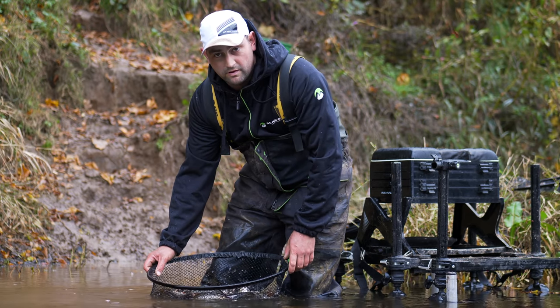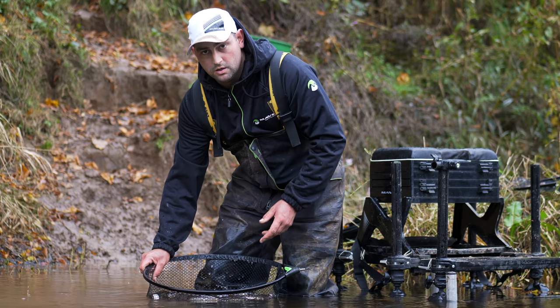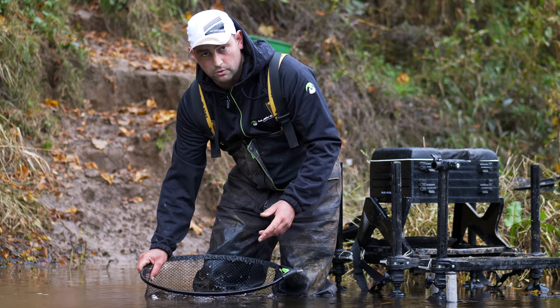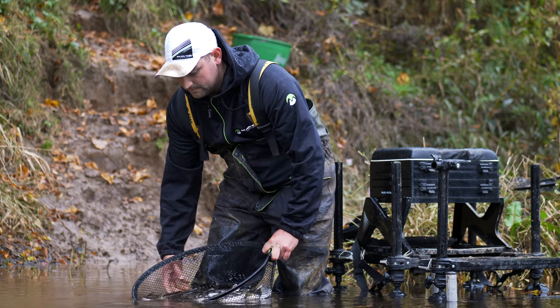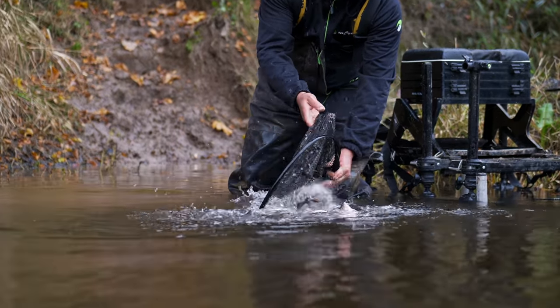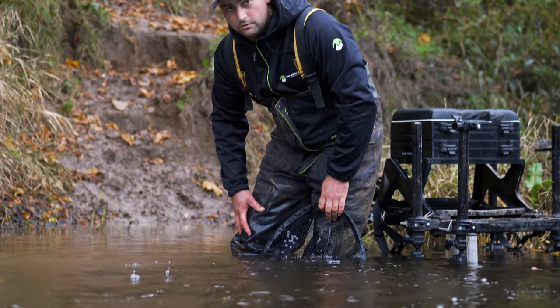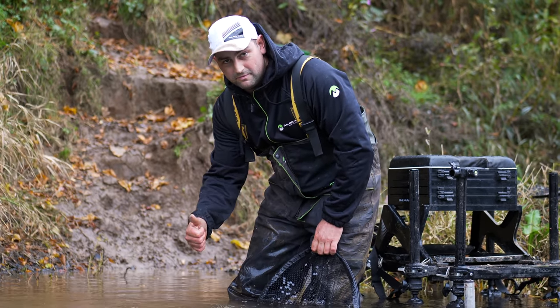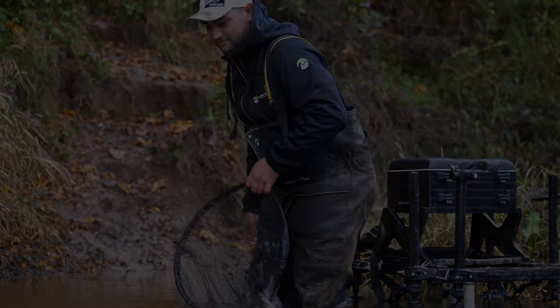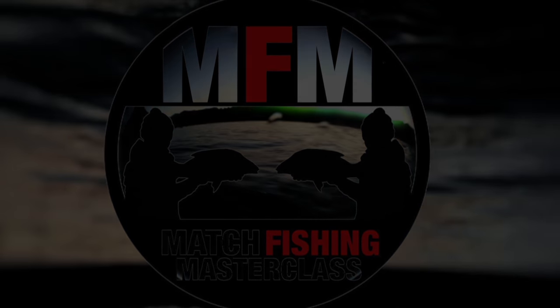We've had a fantastic couple of hours on the riverway, showing you various ways to approach whip fishing and pole up to eight metres. I hope it helps you on your next competition. Thanks very much.